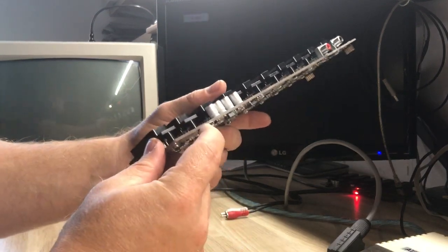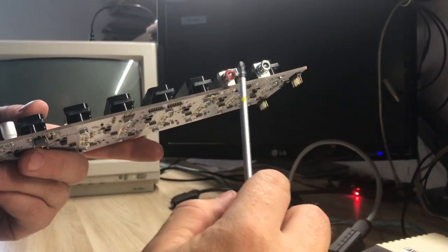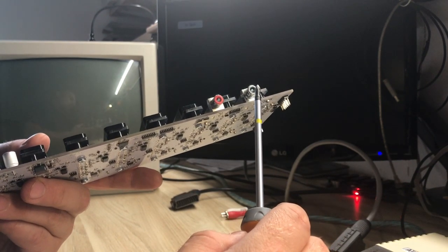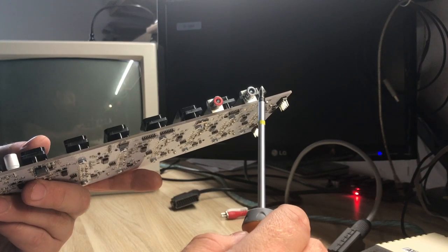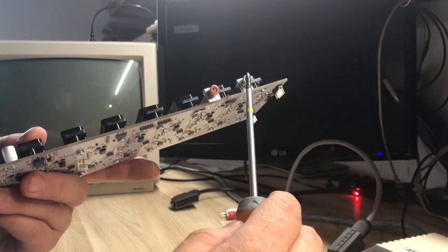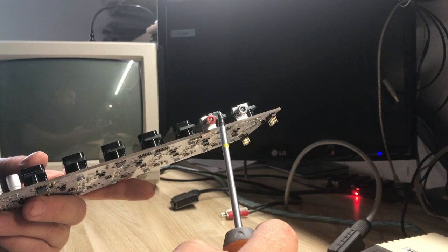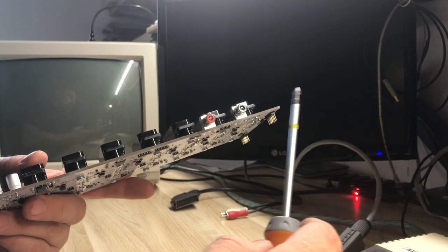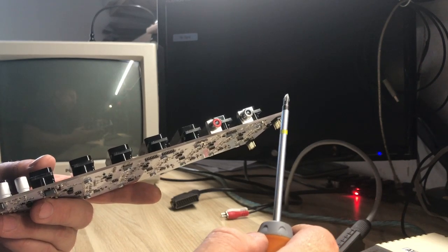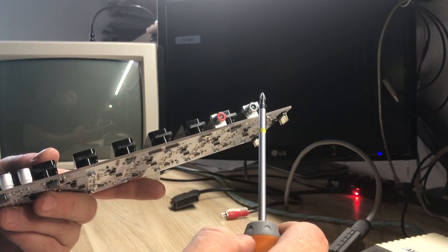Here we have the power connector, and over here ports one and two — those are audio outputs with typical RCA connectors. You can connect your Hydra 2 to your stereo system, and the sound from your current source is sent by Hydra to your stereo system so you can enjoy retro music with an amplifier and big loud speakers.